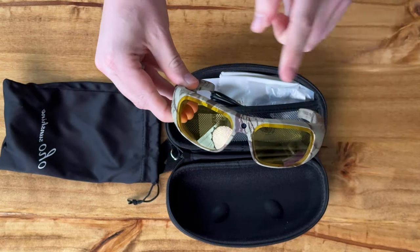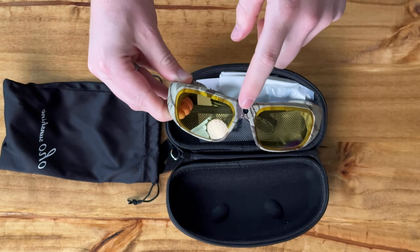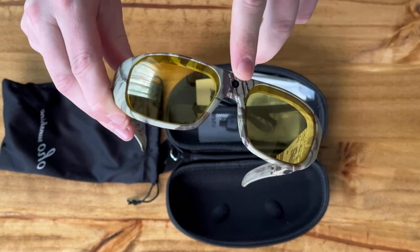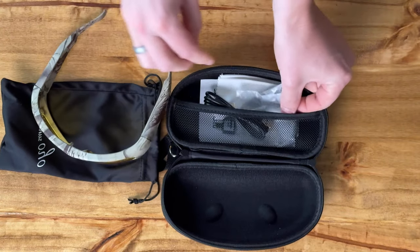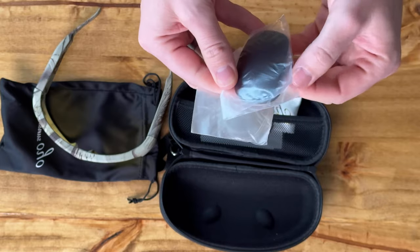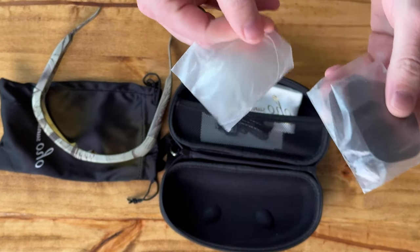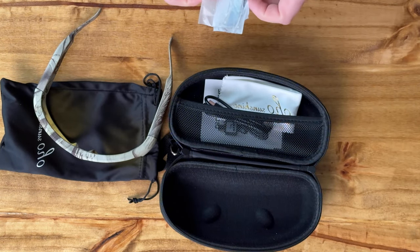The cool thing about these glasses is they're actually video camera photo glasses. There's a little camera here between the lenses that allows you to take photo and video. They have yellow lenses currently, but they also come with clear lenses and a darker gray smoke lens — a darker version as well.